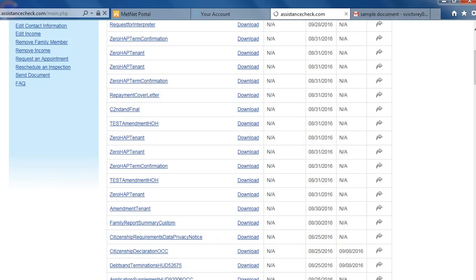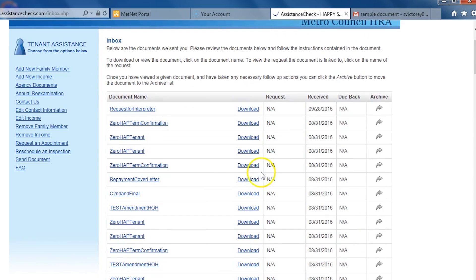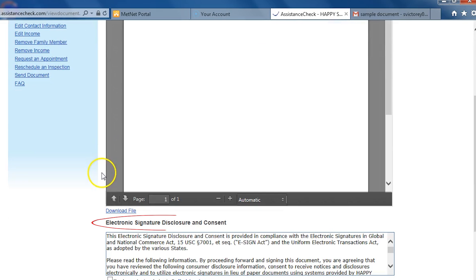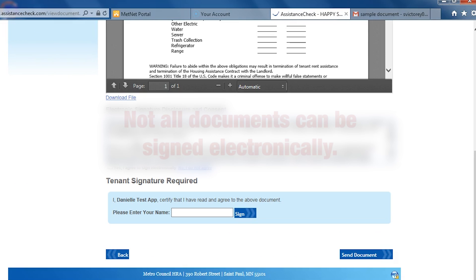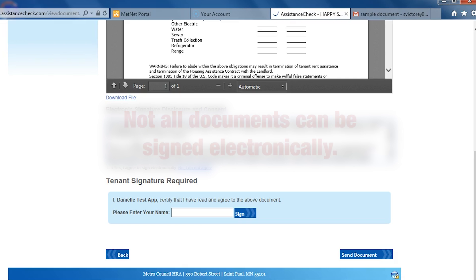Many of the forms we send you through Assistance Check can now be signed electronically. Forms that can be electronically signed will appear in your inbox just like other forms and letters. When you open the document, you will see electronic signature information underneath the form window. Please note that not all documents currently allow an electronic signature.